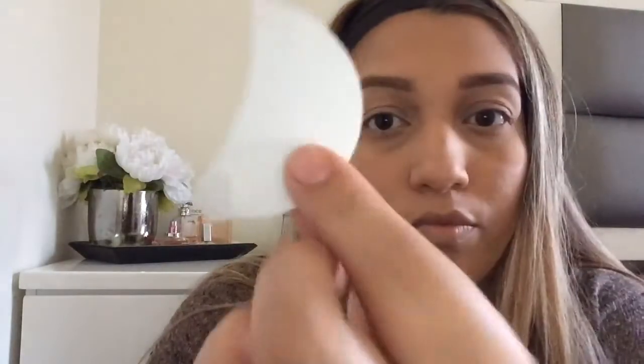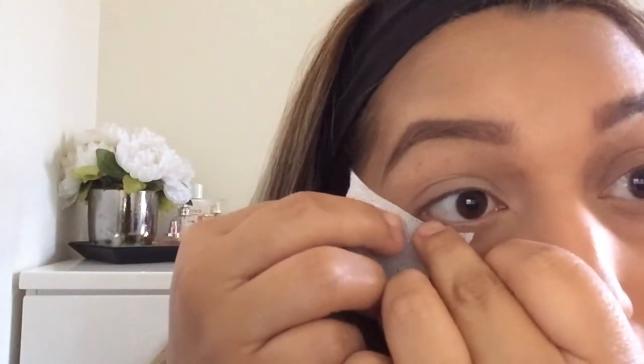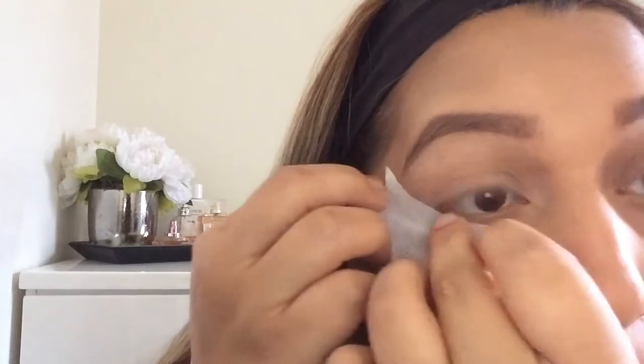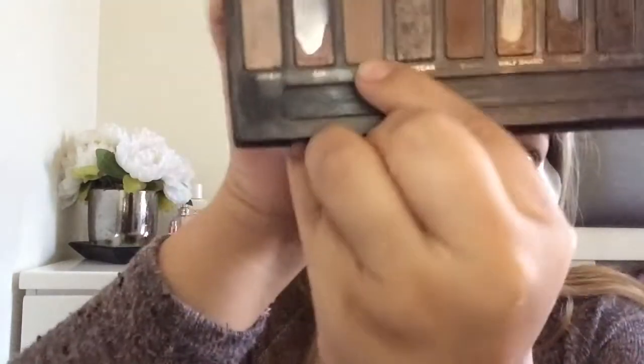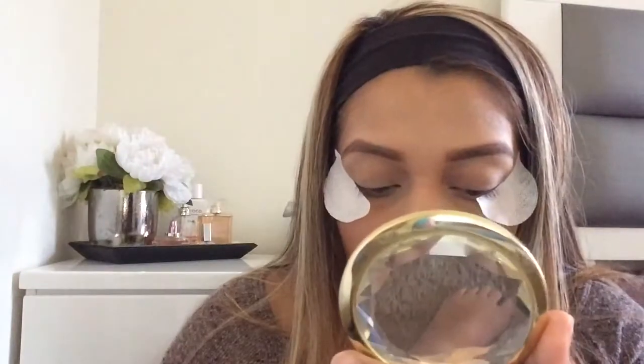I take off the extra powder and then use these eyeshadow shields I got off Amazon — I line them up to get that sharp eyeliner look. My mom actually bought them for me. Now I'm going to take the Naked palette from Urban Decay — it's a bit dirty because I'm always in a hurry — and take the shade Naked to build up the crease color.